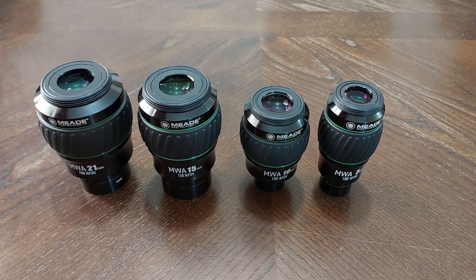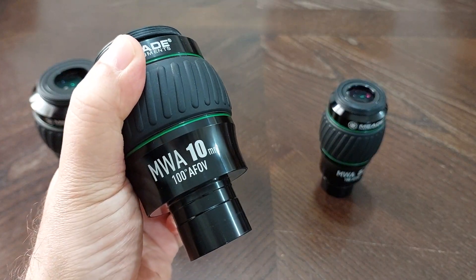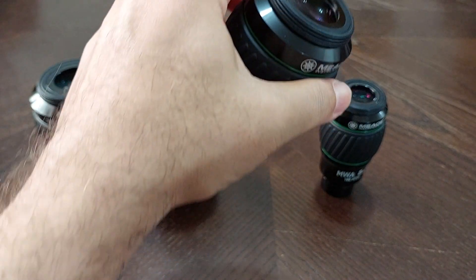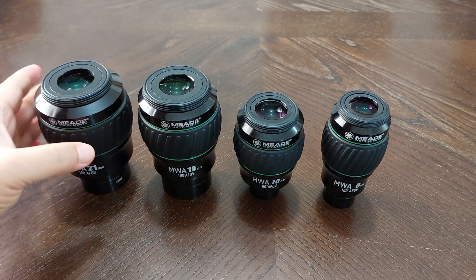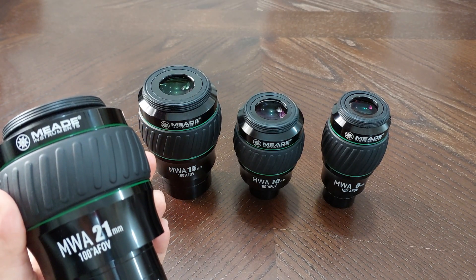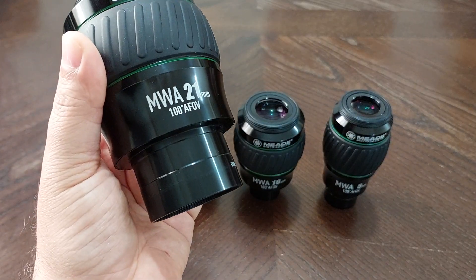The disadvantages: these eyepieces are not actually 100 degrees apparent field of view. It is written 100 degrees AFOV, but they are not 100 degrees. When I tested them with my binoculars, I found that the 21 millimeter is not 100 degrees — it's maybe around 90 degrees, something like that.